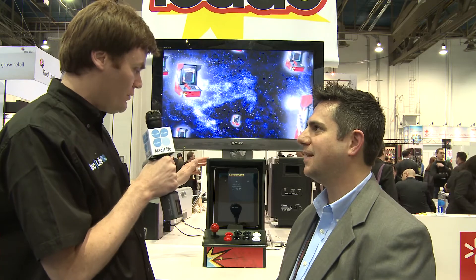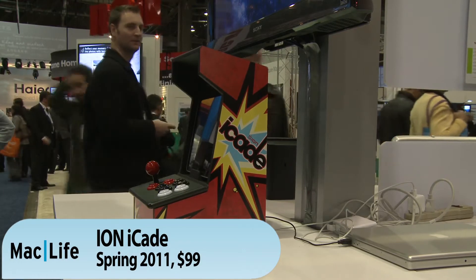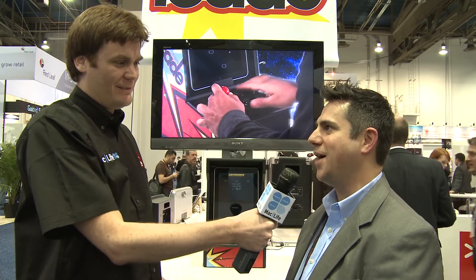And where will we be able to purchase this? Well, in addition to ionaudio.com and thinkgeek.com, all major US retailers. And you won't be using a lot of quarters for this, which would be nice. No quarters required. Awesome.